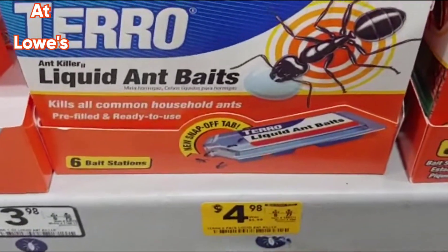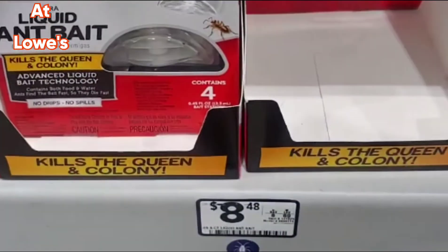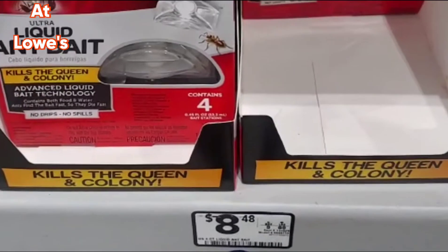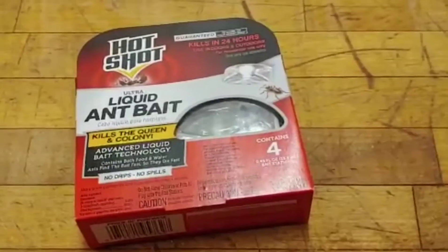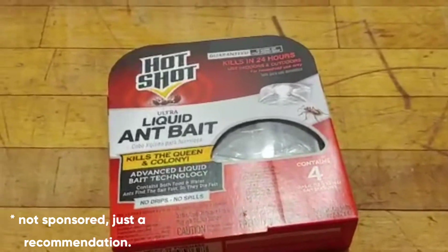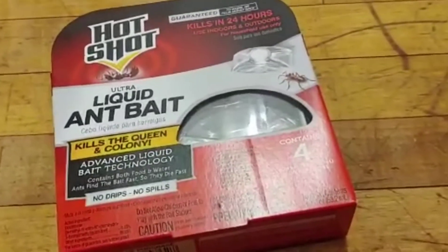Here at Lowe's I'm picking up some of the Terro liquid ant baits, but the main one I'm interested in is this one — the liquid ant bait. Somehow it worked with fruit flies, and it's really good. Anyway, I've got to leave the store, but I'm grabbing one of those. It's kind of amazing because it's supposed to be for ants, but throughout the years I discovered it was actually working incredibly well.